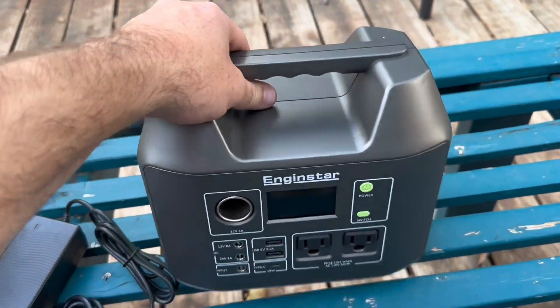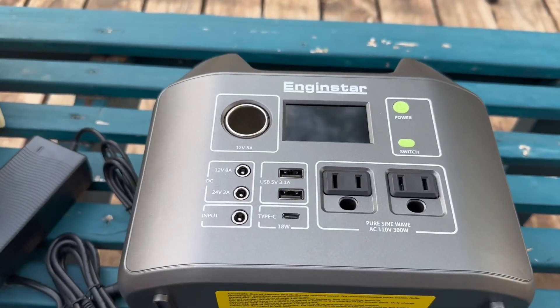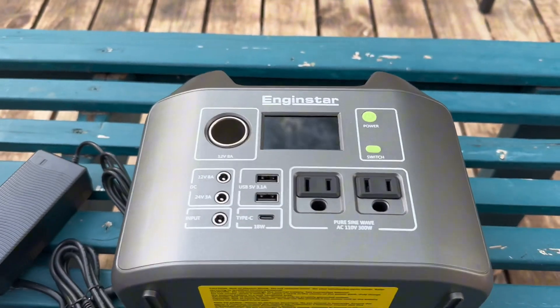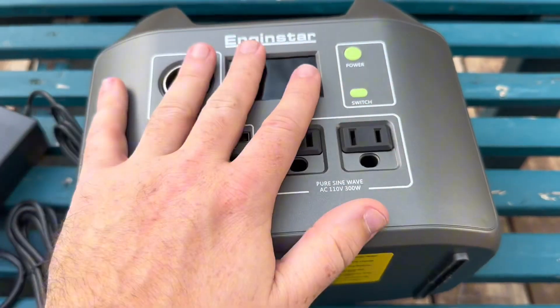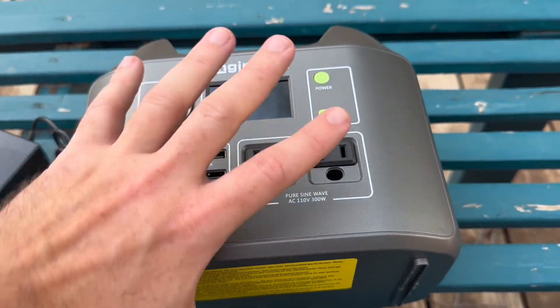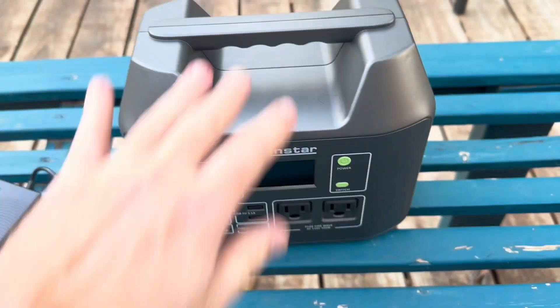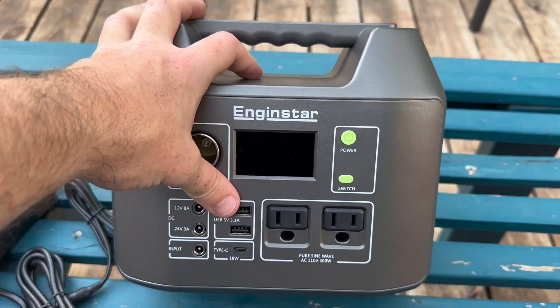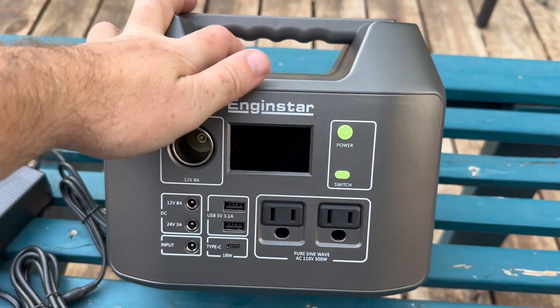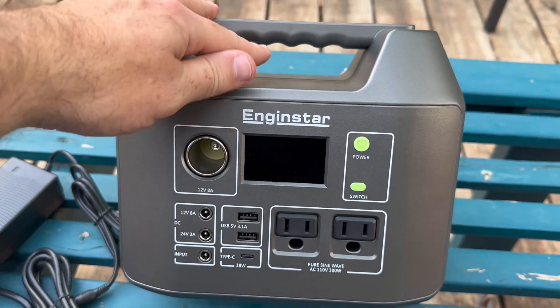All right, so we have the Enginestar R300 portable power station. This thing is really cool. I'm a sucker for a good portable power station, especially ones within this kind of price range. They are much more affordable than a lot of the other ones that basically are going to cost like half your paycheck or even your whole paycheck depending on how you work.